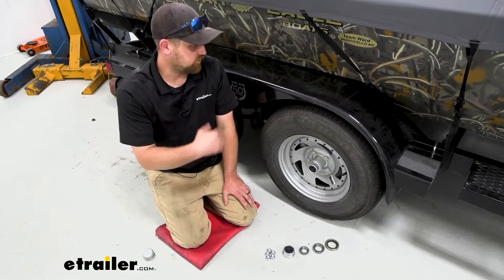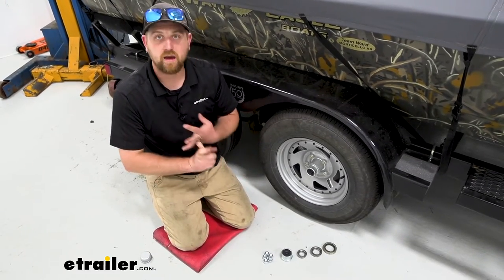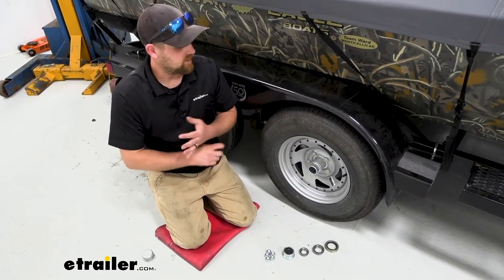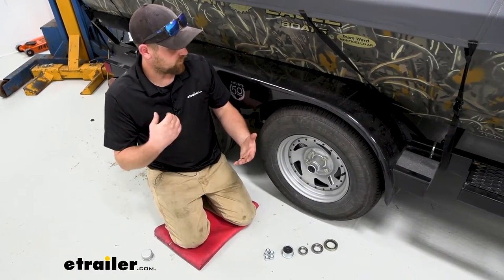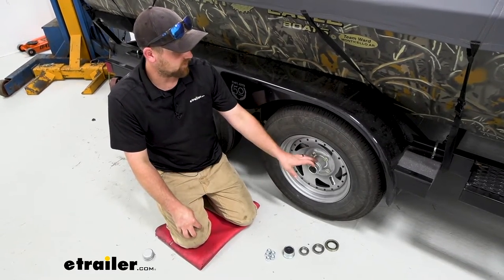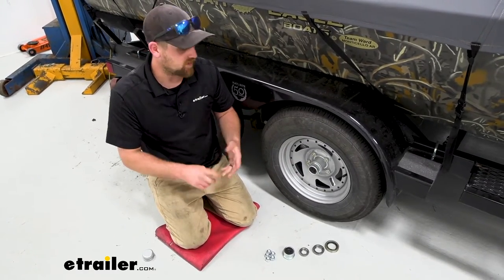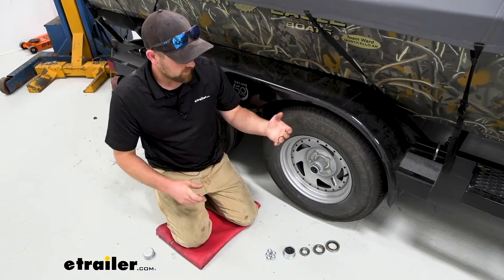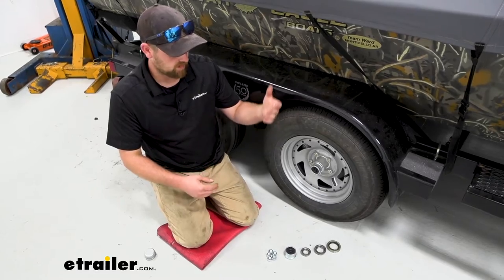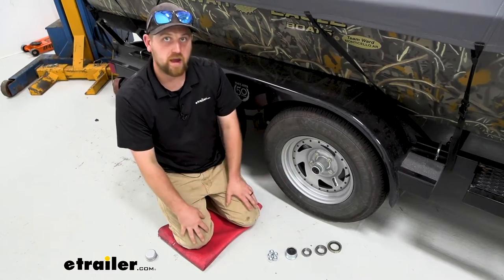When it comes to trailer maintenance, it's a good idea to stay up on your bearings and keep them clean and packed and in good working order, as well as your seals and things like that. If you're going to be adding brakes to your trailer like we did today — we put these Kodiak disc brakes on — a lot of times those kits won't come with your bearings and seals. So it's pretty convenient that a kit was put together to accommodate you, and you don't have to go through and figure things out one by one. You got everything you need in one big package.